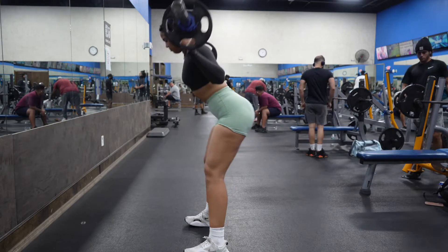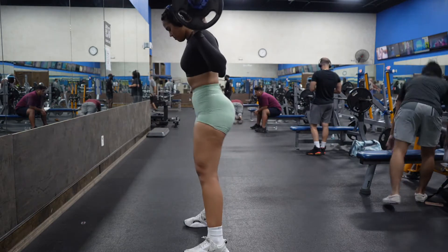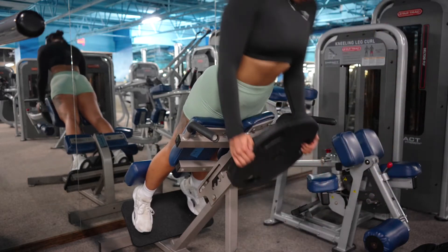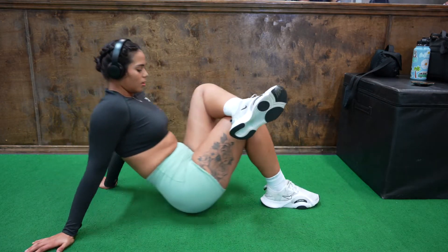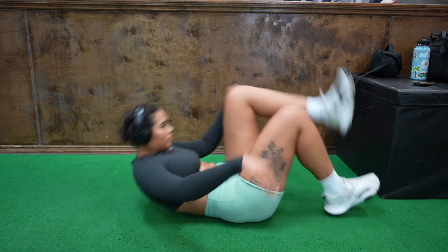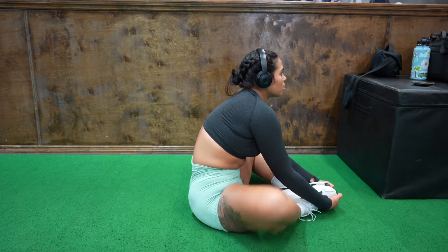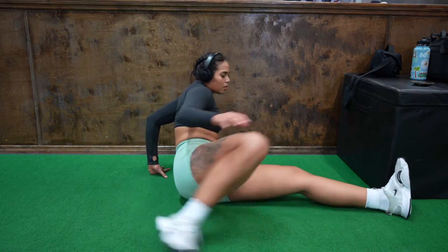After that I'm going to do some good mornings — pretty much pulling my butt back and keeping my back straight. The last exercise is a back extension. I know you're supposed to put the plate on your chest, but it's kind of uncomfortable for me so I hold it differently. Now that I'm done with my workout I'm going to stretch. I do static stretches post-workout, depending on the muscle groups I worked. I just go with the flow and stretch whatever feels tight — sometimes it takes 5 minutes, sometimes 30 minutes, just depends on the day.